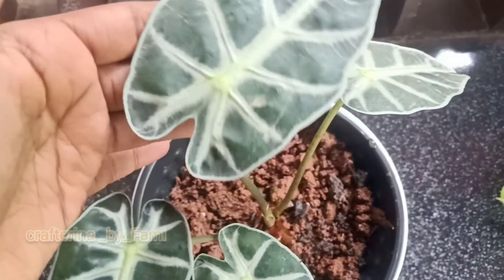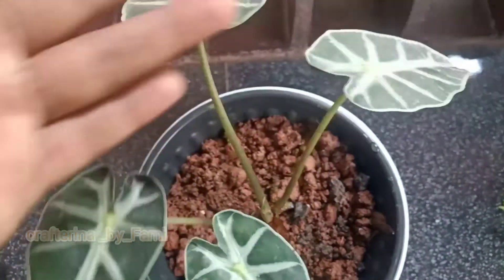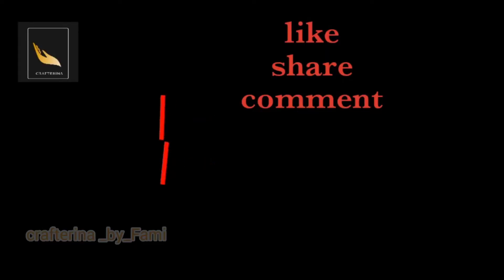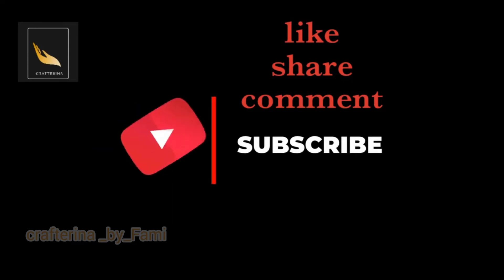Please comment on this video, like, share, comment and subscribe to our channel.